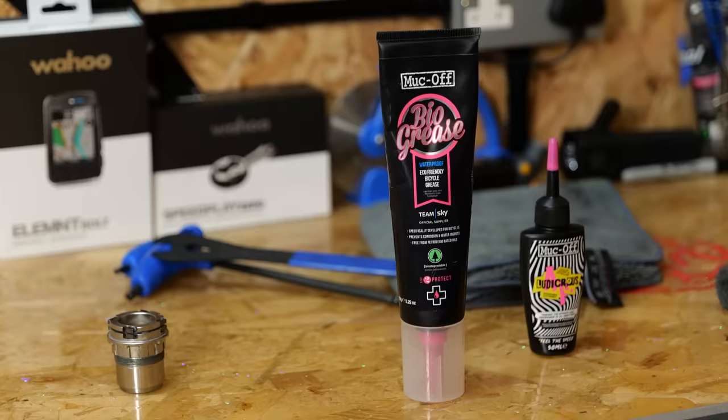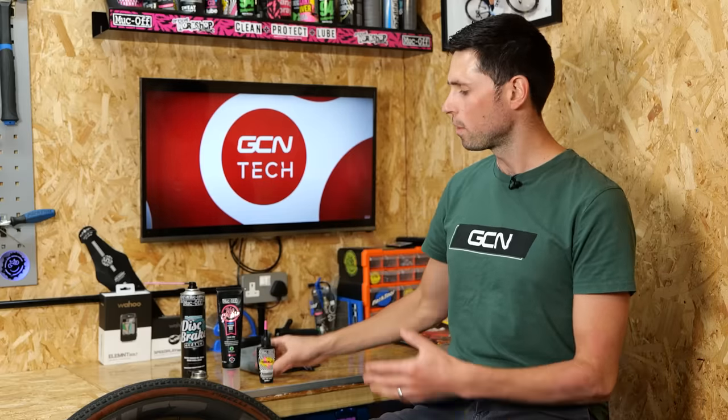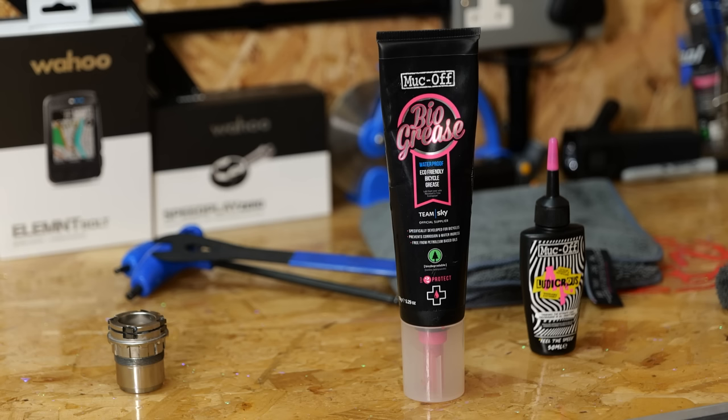Then we have the type of lubrication used in the freehub to reduce the friction on your components. Some wheels will be fitted with a thicker grease and some wheels will be fitted with a thinner oil. If you use a thick grease to lubricate the freehub, it's going to make it a little bit quieter. If you use a thin oil, it's going to make it a little bit noisier.